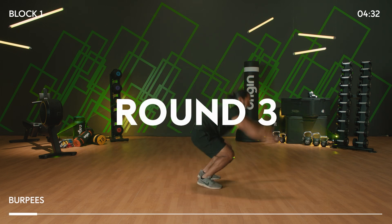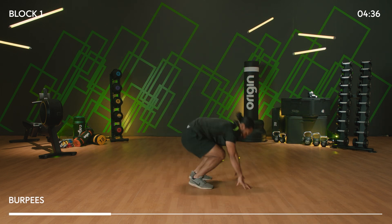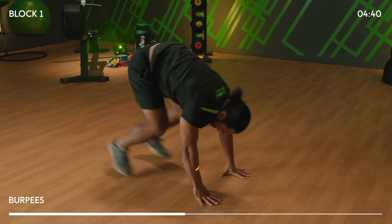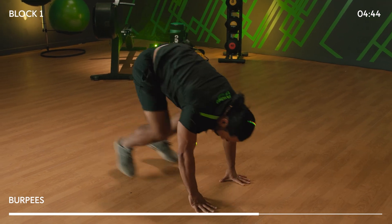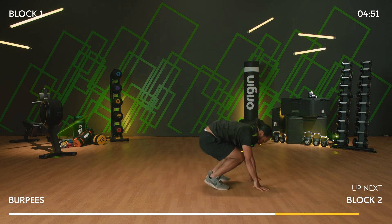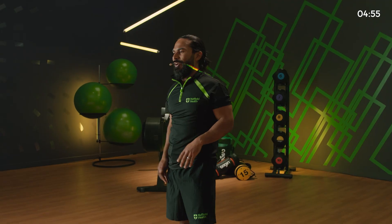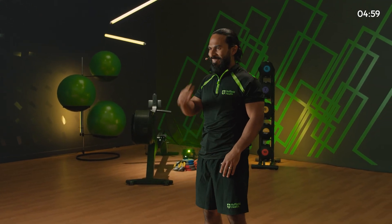Out. Two, three — set your tempo and stick to it. Four, five, six, you got it. Seven, last few. Eight, nine — one more, get your 10 in. In three, two, one. Amazing! Heart rate nicely elevated, so we move straight in to the next section.